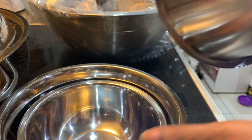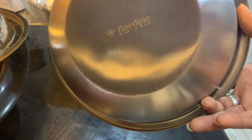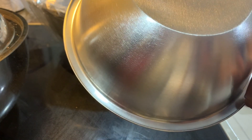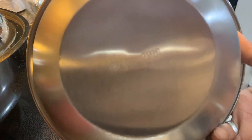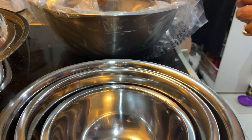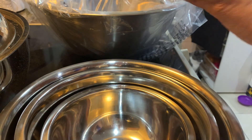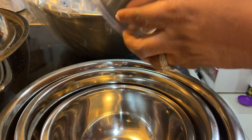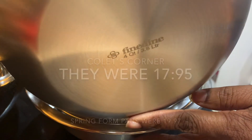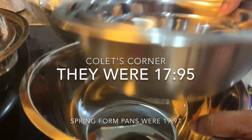The third bowl is a four-quart — I'm liking these already. On the bottom it says Fine Dine and tells you it's a three quart, 2.8 liter. I like that they put the volume measurement on the bottom. This next one is your four quart.